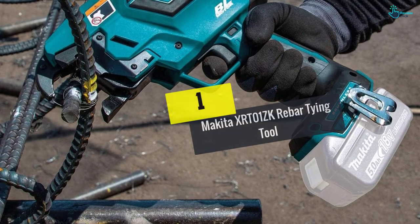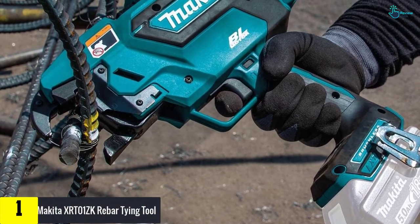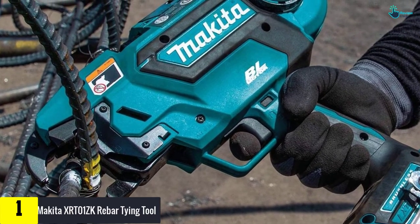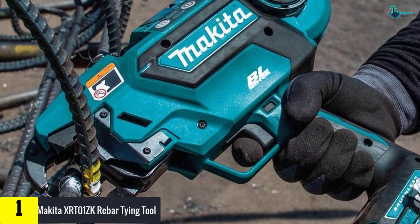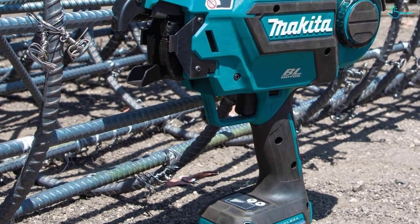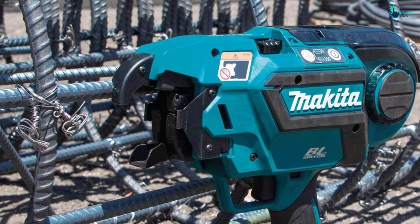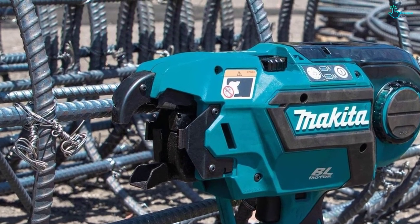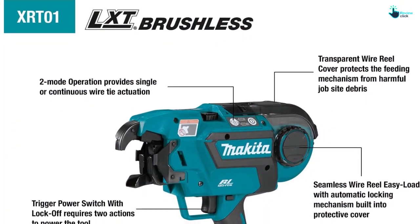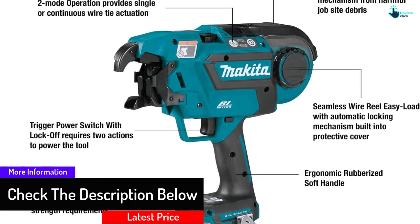Finally, at number one, we have the Makita XRT01ZK rebar tying tool. The Makita rebar tie gun features a cordless design with a tying capacity of up to about 5,300 ties using a 5.0 Ah battery, and can tie many bars in less than one second. It is able to tie up to 4x4 diameter bars and 2x5 diameter bars. It has two operation modes: continuous and single. The BL brushless motor runs cooler and more efficiently for a longer duration compared to standard motors.